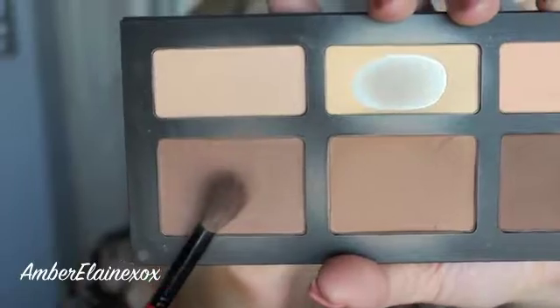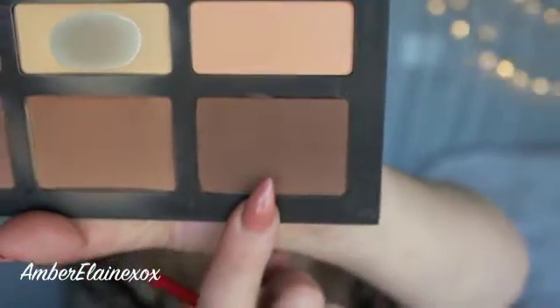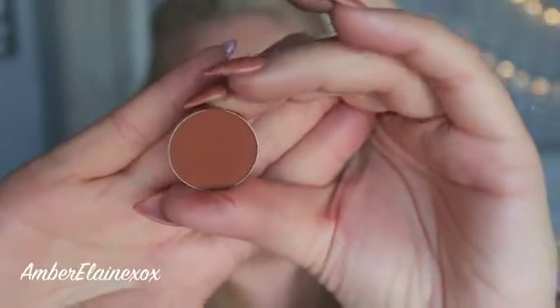I'm going to use this more grayish tone color from the crease and buff this in all over the lid because this is going to be our transition color. Then I'm going to take the darkest tone in the palette and use that to give it a little more depth — that's going to cause the crease itself to look a little more deep set. Once that's nice and blown out with no harsh lines, I'm going to go in with Coco Bear. This is the only shadow I'm going to be using on my eyes other than the contour kit.